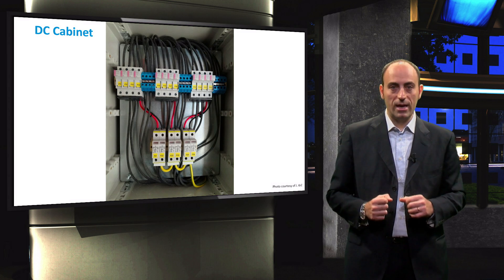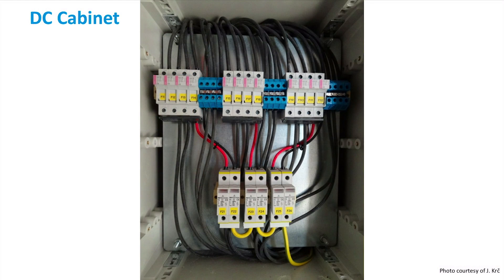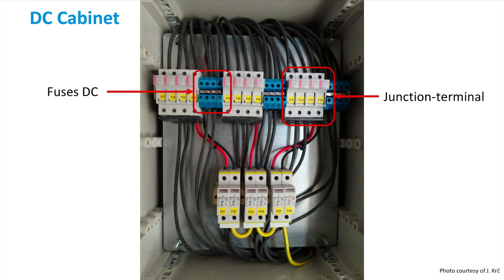Let's have a look inside the DC cabinet. All the cables on top come from different strings. Then the positive extremities go into the junction terminal, while the negative go into the DC fuses and then to earth. Basically, strings are brought together here and the outputs are three pairs of cables, which are the DC side of the inverters.